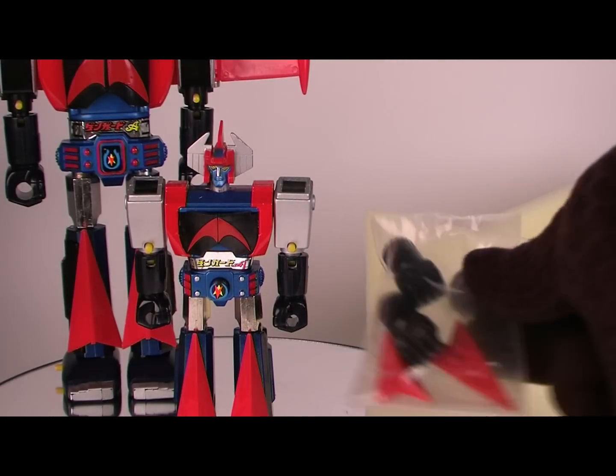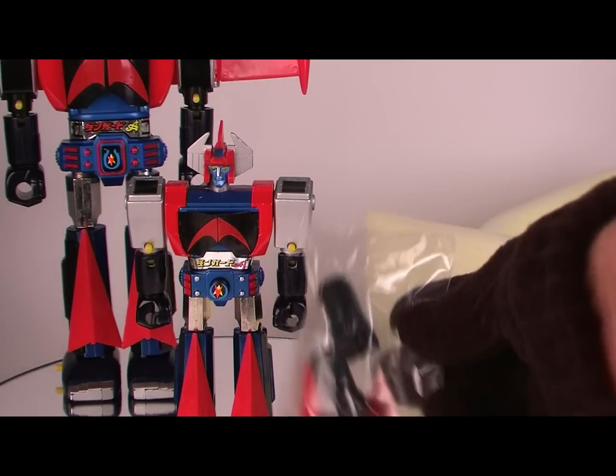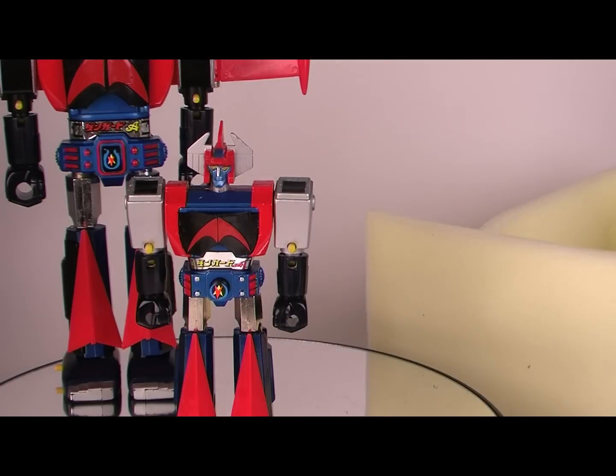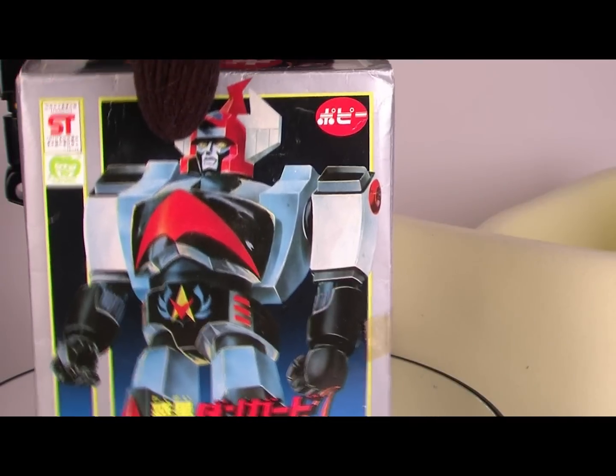Inside, you get a spare set of those shin spikes and a spare set of fists. And box art-wise, really nice.